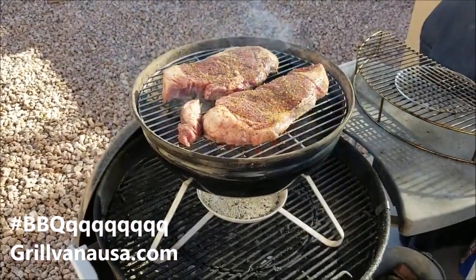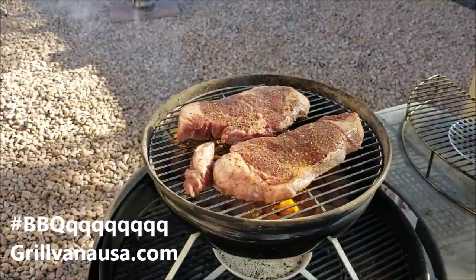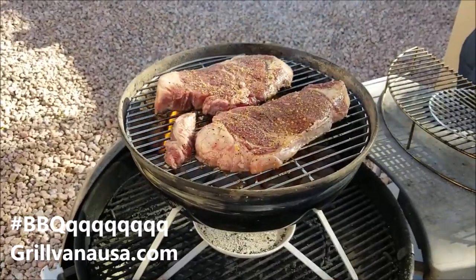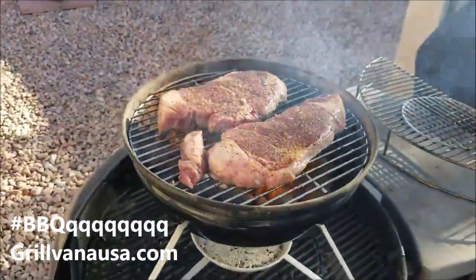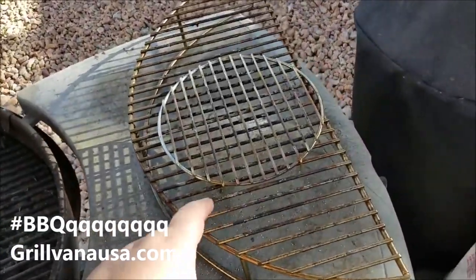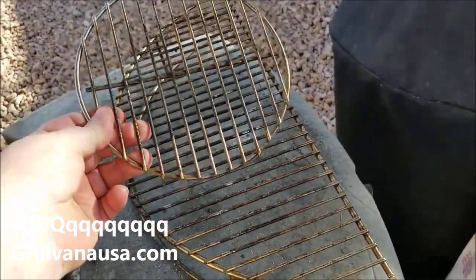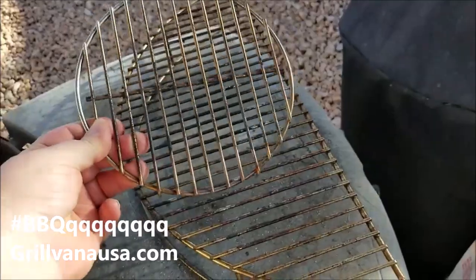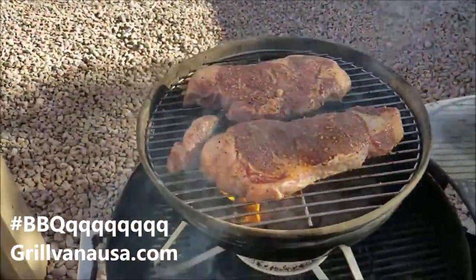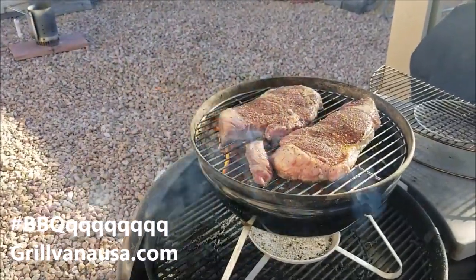All right, look at these delicious boneless ribeyes! Now that flame is gonna kind of pick up because when you use a Weber Smokey Joe Silver it's a little bit closer to the coals, and that's okay because we're going to use the cover. Now I got to point out over here — here are my other two items from Grillvana. This is the Chimney Mate, you put it on top of your Weber chimney and you can actually cook on it — I did a video on that. And here's the Upper Deck. This thing is amazing.